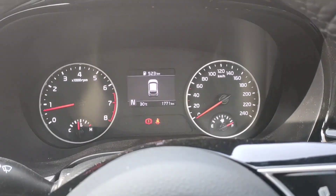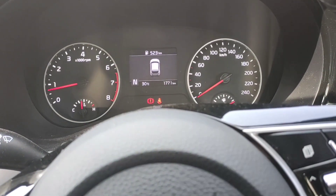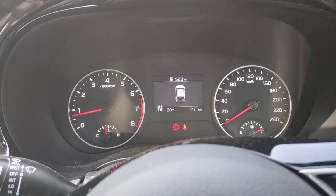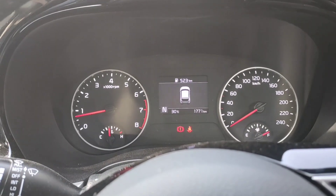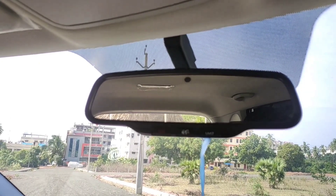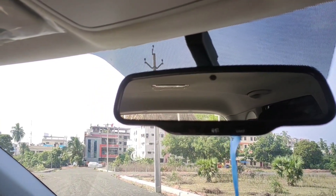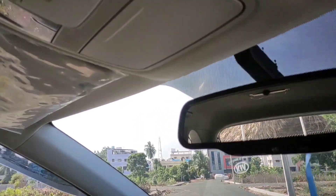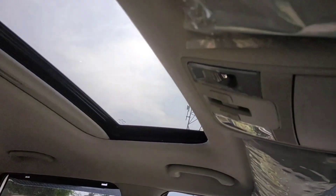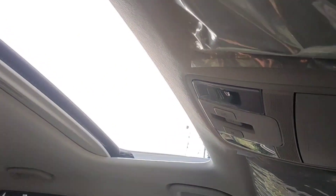Coming to the instrument cluster, we have a dual-pod instrument cluster with a small MID in the centre. This MID has information like gear position indicator, temperature, odometer, trip meters, and more. The IRVM has an auto-dimming function. And one more cool feature is the sunroof — it needs to be opened manually first and then you press it again to open it further.